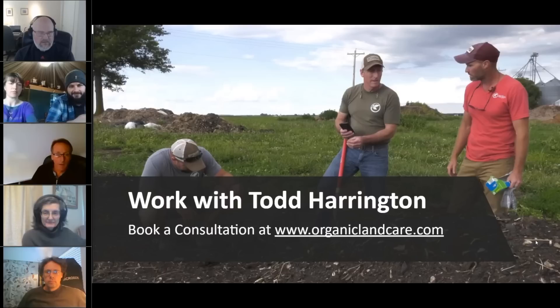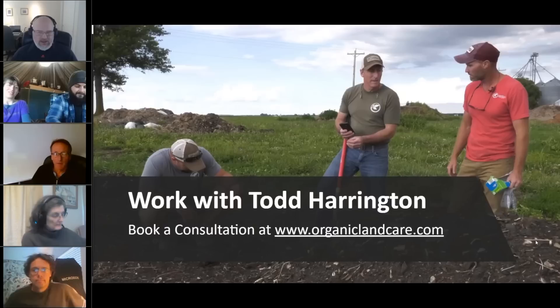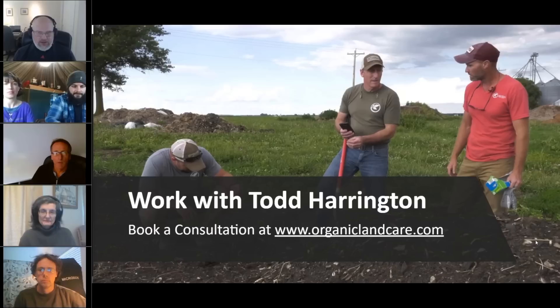I'm a consultant and my website is www.organiclandcare.com — I invite you to come visit. I want to thank everybody here. I get farmers who say, oh, that's great on the small scale, but you just can't do it on a large scale. And that's absolutely not true. You can do it on a large scale. You just have to be mindful, think through the processes, and work with your farmers to make that transition.